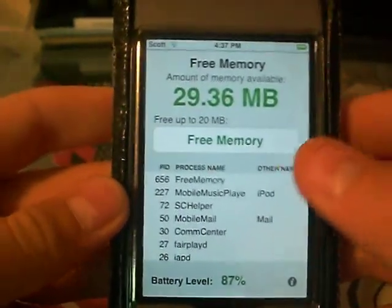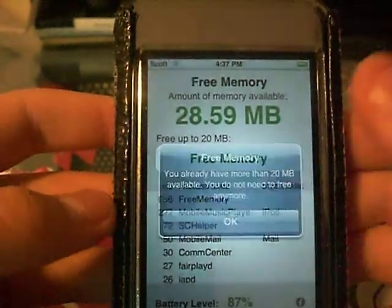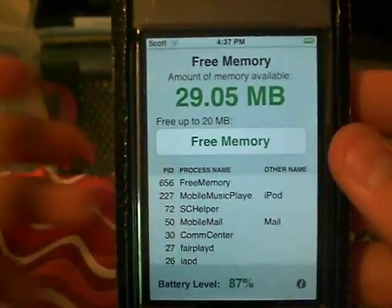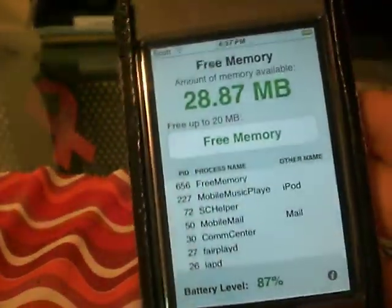It's going to slow down your iPod. So all you have to do is click Free Memory. I have more than 20 megabytes right now, so I'm not going to be able to do anything. But if I get lower than 20 megabytes, all I have to do is click this and it'll make some more memory for me and make my iPod run faster.